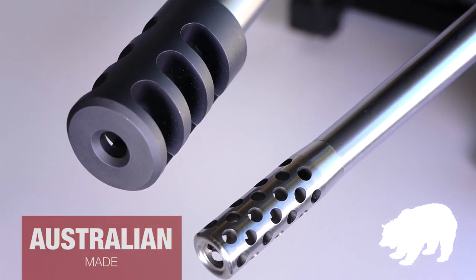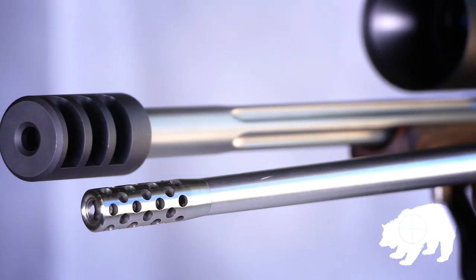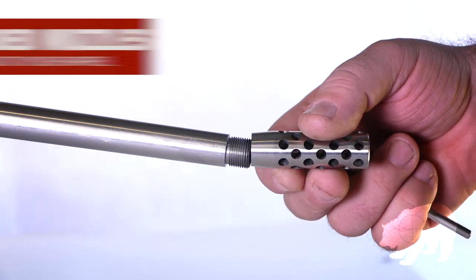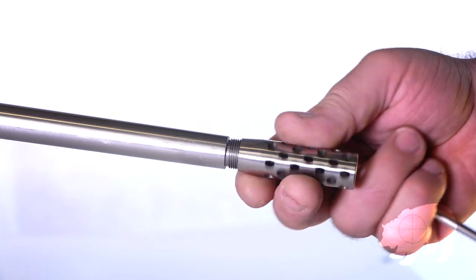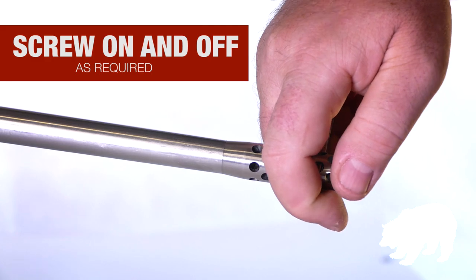Grizzly Muzzle Brakes are Australian made and very high quality at affordable prices. They come in various sizes and configurations. If you don't have a threaded muzzle already, a gunsmith can do it for you. Your Grizzly Muzzle Brake can then be screwed on or off as required.